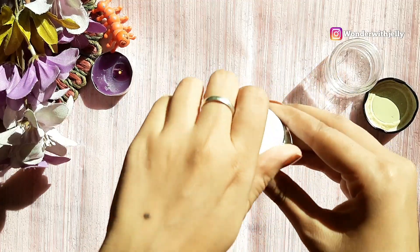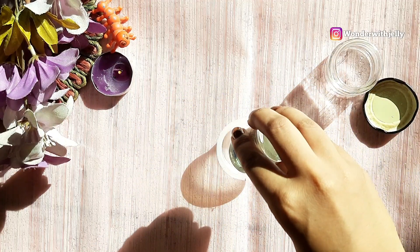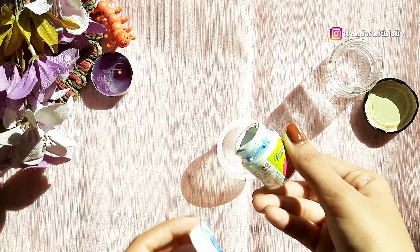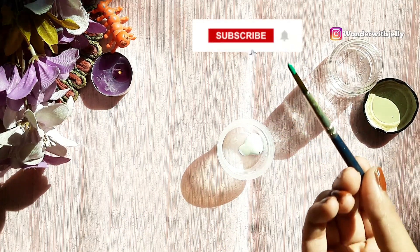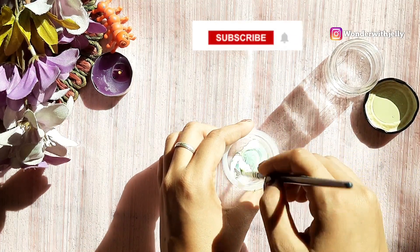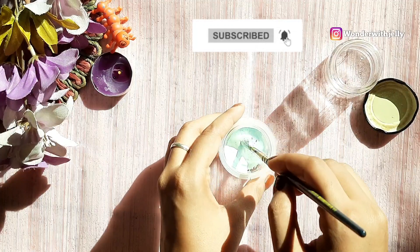I am going to use this white color and pour it into the container. I am making a pastel color here, so I am adding a little green color to keep it very light, and I am going to mix it well.